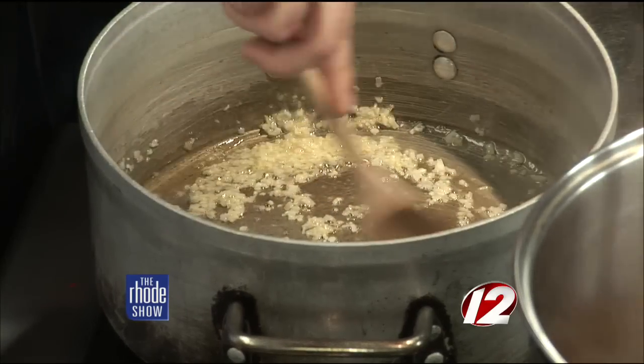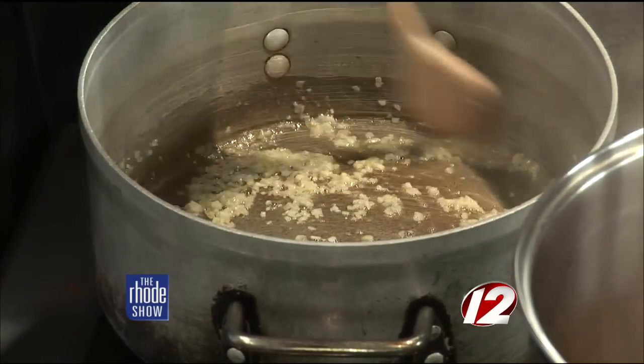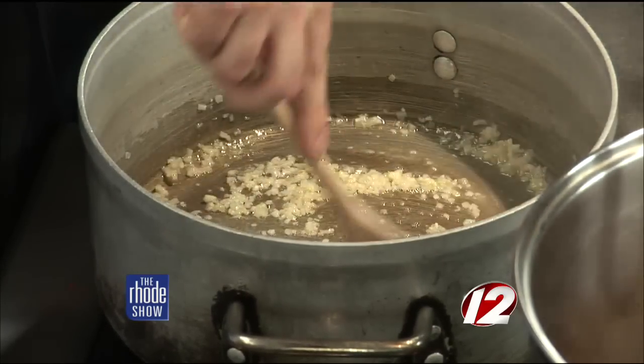I'm not the biggest seafood lover, but this seems like something you could put with any dish — like chicken or anything. Yeah, you really could. The sauce goes well with everything, especially with the vanilla beans. All right guys, we are cooking away — risotto is going on, and we're going to get the scallops ready in just a little bit.